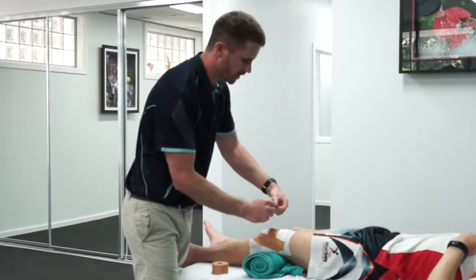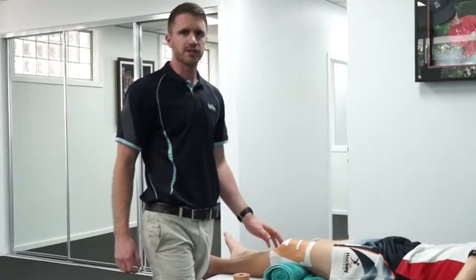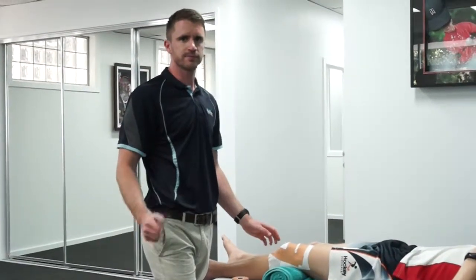So that's a very simple way to unload the fat pad of the knee after a hyperextension injury. Easy.